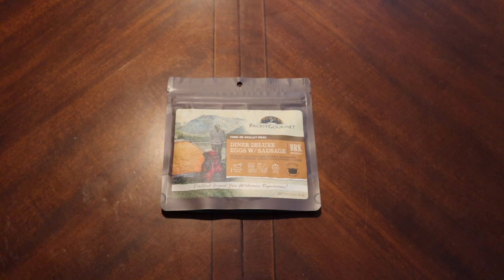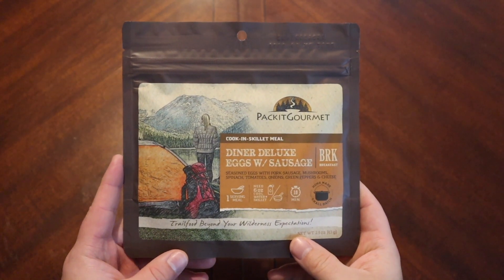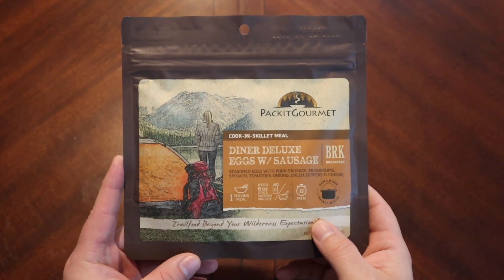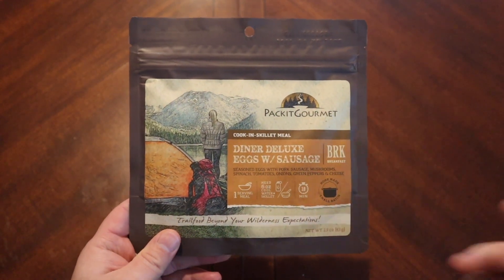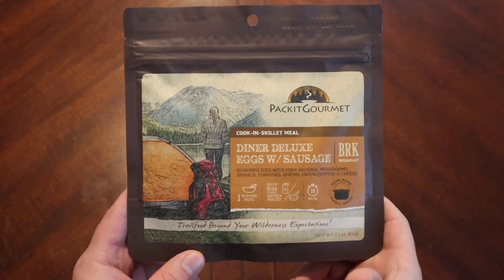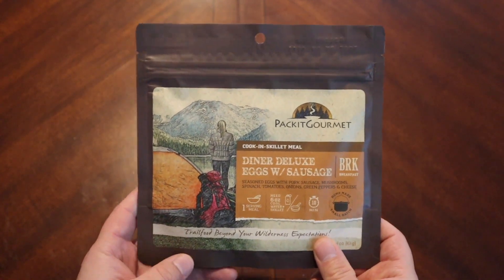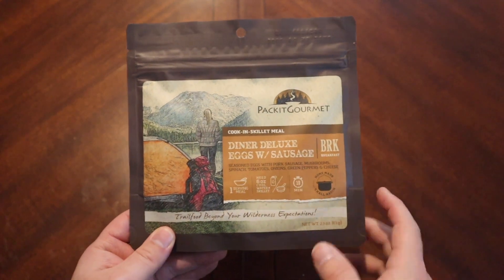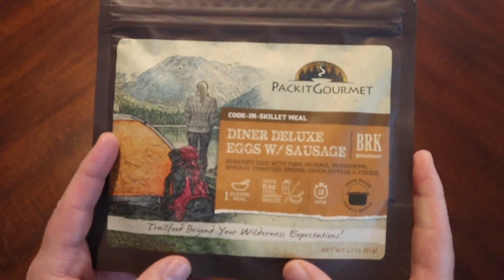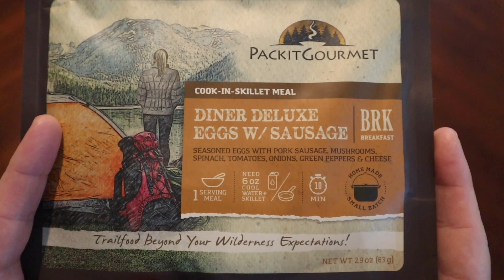Hey everybody, we're going to take a look at another ration from Packet Gourmet. It's been a little while since I've done anything with Packet Gourmet, so now's the time. This is their Diner Deluxe Eggs with Sausage — it's a cooking skillet meal, so it's not just add boiling water to the bag, which was a mistake I made with the old Bandito Scramble. We're going to add cool water to this and then cook it up in a pan.